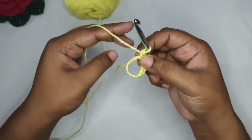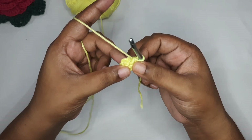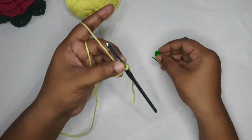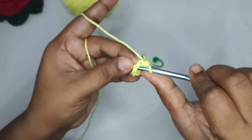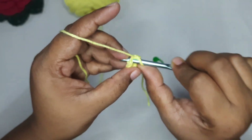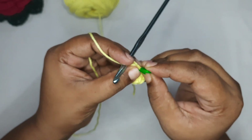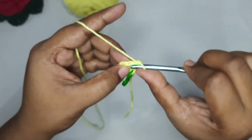Once you have all six single crochets, pull up the tail to close the circle. Now here we are not going to slip stitch and join — we are going to work in rounds. I suggest you grab your stitch marker. In the first stitch we are going to put our single crochet, then one more single crochet, and mark the first stitch.